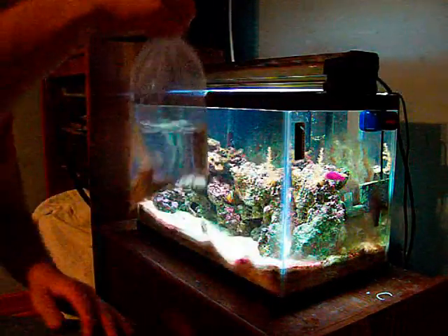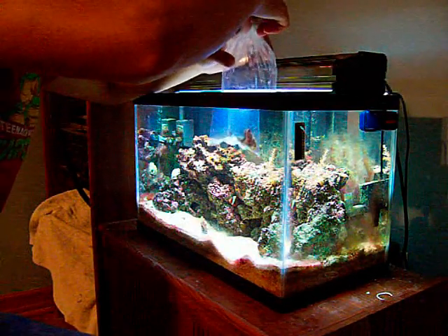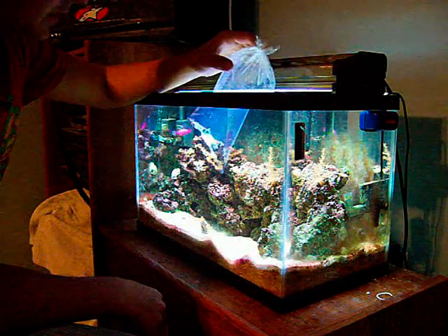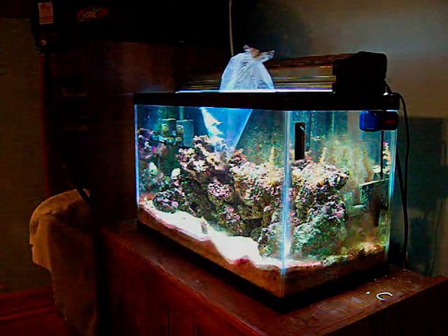We're going to take our coral in our bag here and we're just going to float it for about half an hour, just to temperature acclimate it and get it used to the water. So we'll float that for half an hour and then we'll come back.